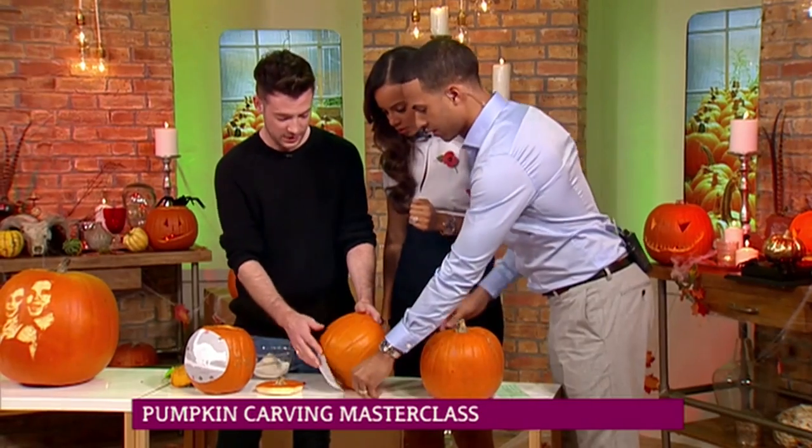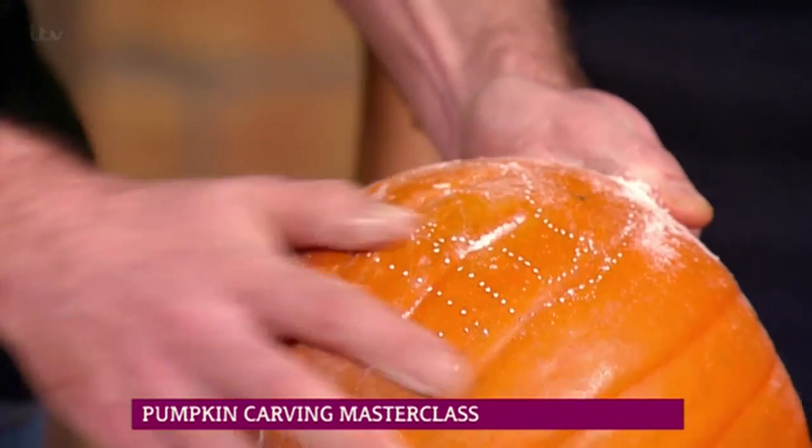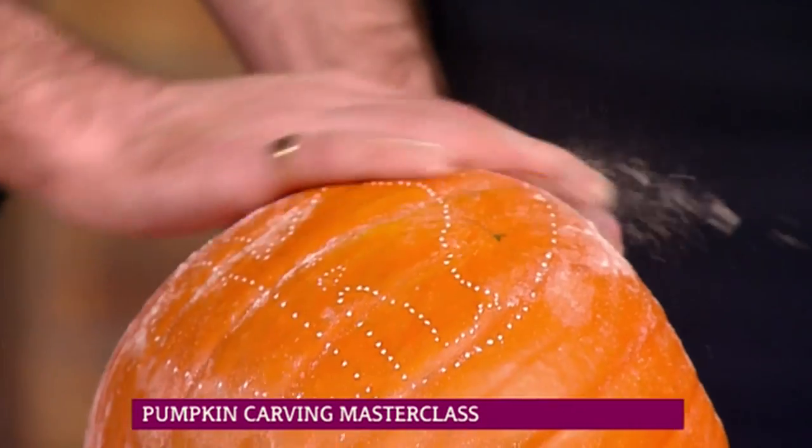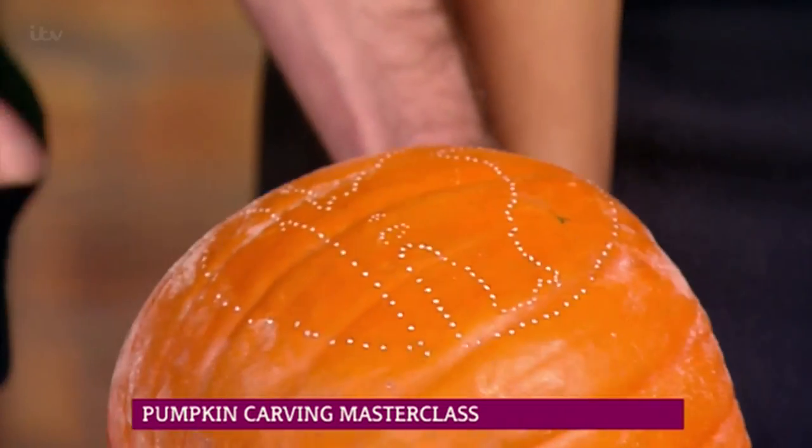And then what you can do is rub flour into it. And then the flour shows you where you're going to cut. These are the skills that I need to know. Yes, Pumpkin Dave — that's brilliant, really good, it's ideal.